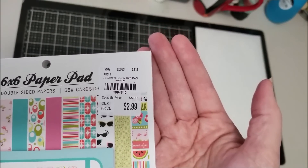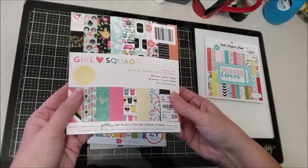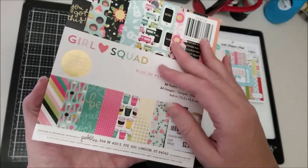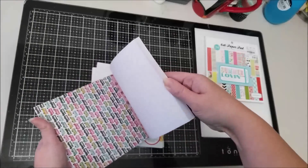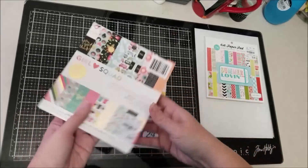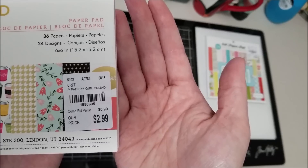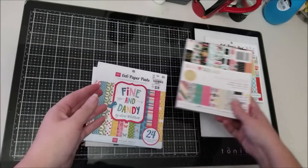The item number is 1994840. The next one I picked up was Girl Squad from Pebbles — this one was from 2017, so you've probably seen this. It's been out for a while. The number is 1980695. I like this one, especially that coffee paper for sure.